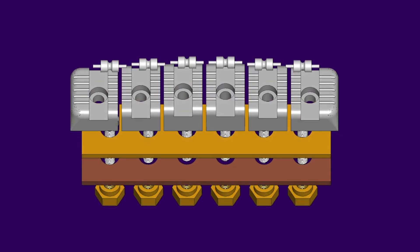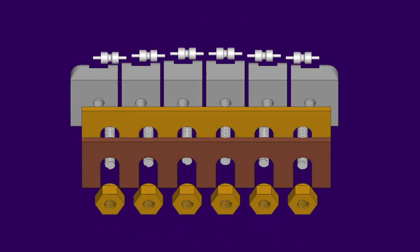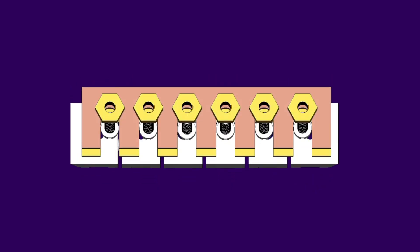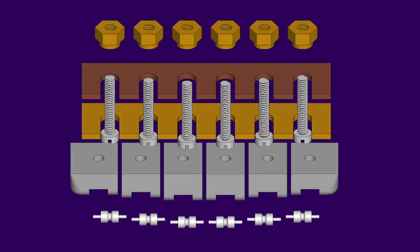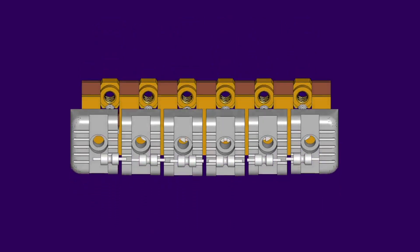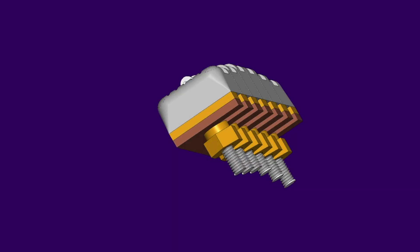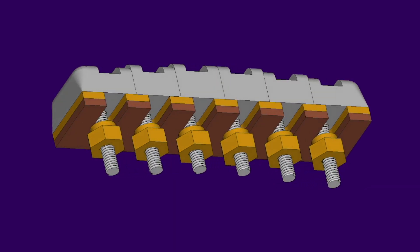Due to the small metal-to-metal contact areas of the string on the roller saddle and the saddle axles in the intonation grooves, the assembly is inherently low friction as designed, and doesn't require any lubrication. In fact, lubricants should be avoided, because they will harbour dust and metal fines over time, which will increase friction in the system.